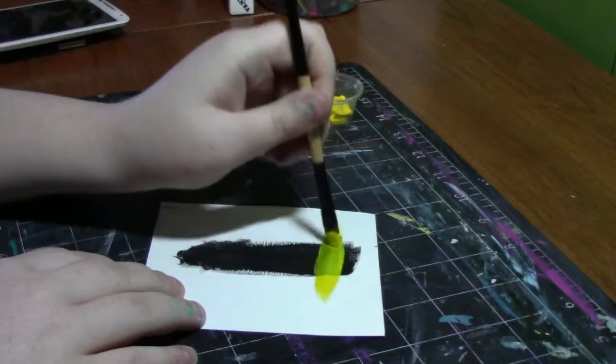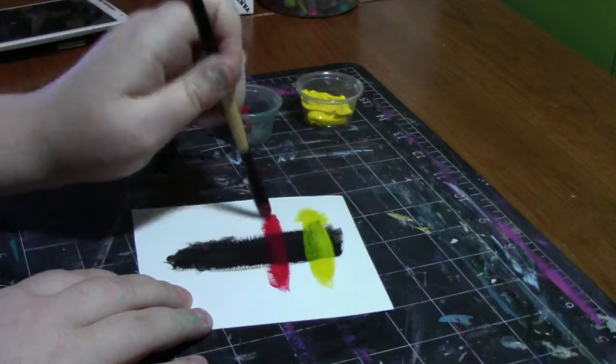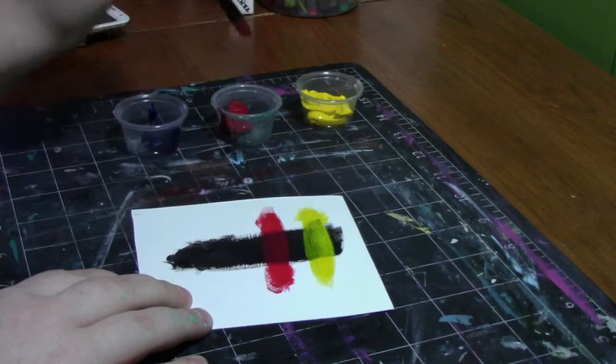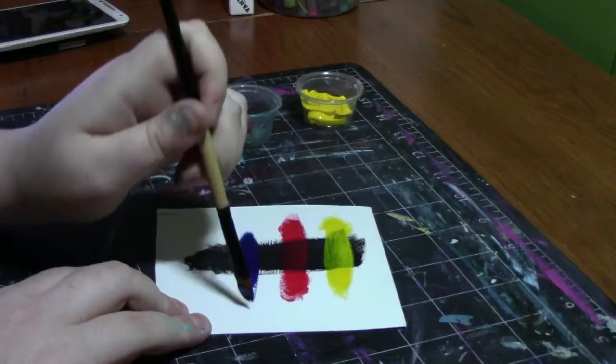As I expected, the yellow is pretty transparent, but it's very pretty — I really enjoy how it looks. Next up is the Permanent Rose. This one seems to be a little more opaque — it's not completely transparent and not really completely opaque, it's kind of in between. I really like it. It's not your traditional red and I think that's what I like about it the most.